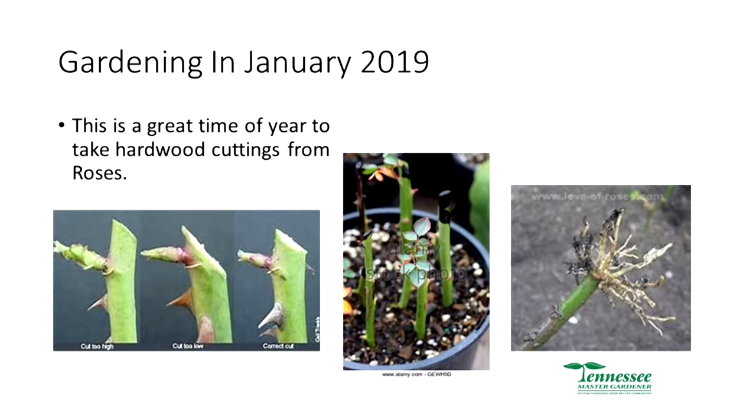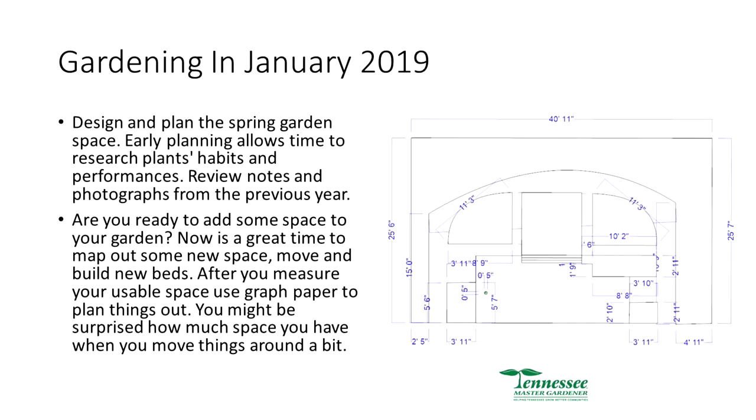Design and plan your spring garden. Get some graph paper and draw out basically how big or small you want it, put in dimensions, and design what you want. It's a good time to do this because it's a little too cold to go outside. If you've done some preliminary work already — taking photos and notes — now is a great time to put it all together into your garden design.